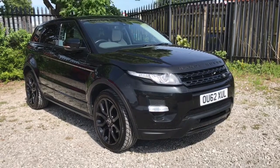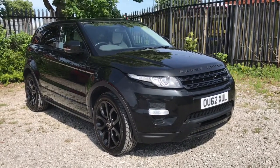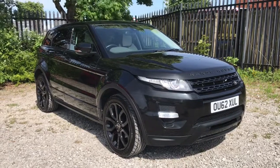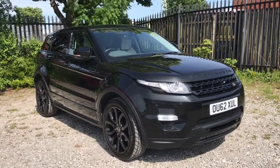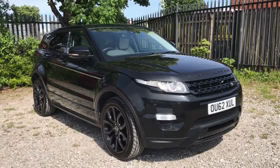Hi, welcome to Bolton Motor Match. My name is Abbey and in this video I am showing you this Range Rover Evoque SD4 Dynamic. When you press the unlock button from the key, the wing mirrors will automatically fold out.